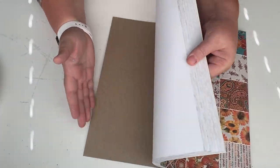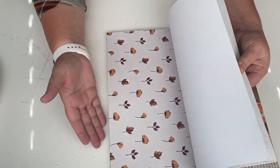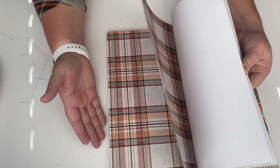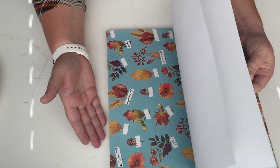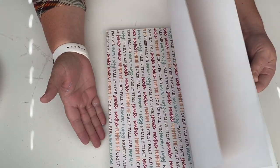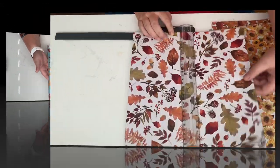For all the projects today we're going to be using this paper pack that I picked up at Hobby Lobby. It is my Paper Studio and it did happen to be on sale this week. They go through a cycle where it's like every other week, so you can wait maybe a week or so and get it for half off as well.